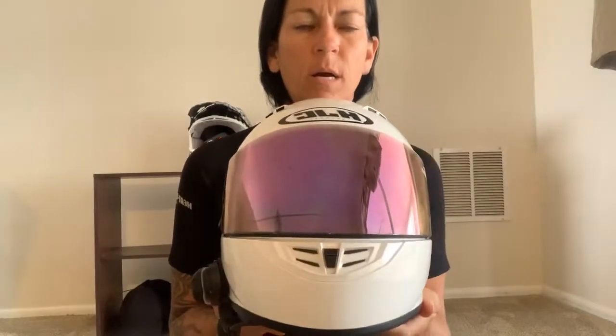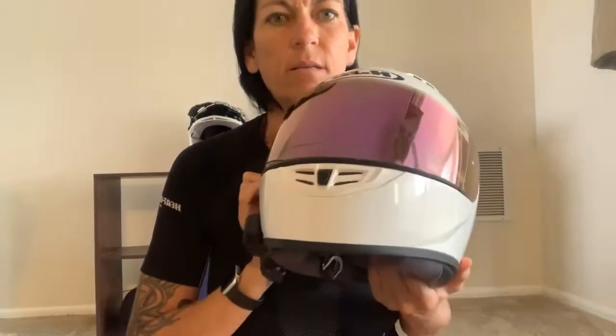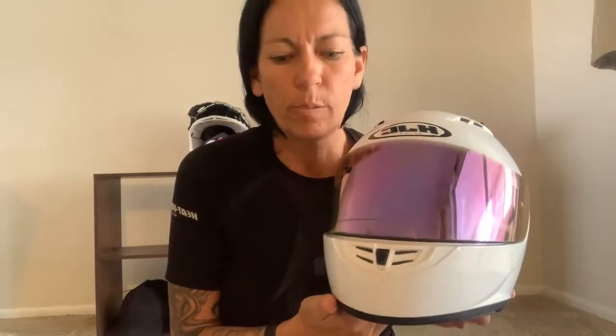I'm thinking of getting some custom stickers — 'tattoos' for my helmet — before our May trip. I'll probably get a new lens too; this one looks a little rough. Lenses need to be replaced every once in a while — from scratches, hits, or just wear from using your glove to flip it up and down. Depending on the finish and helmet, replacement lenses run from about 40 to 100 dollars, but they just pop off and pop back on. That pretty much covers everything on helmets — put it in the comments if you have questions, and remember this is what saves your noggin!